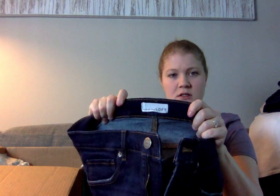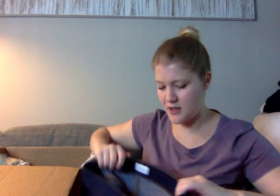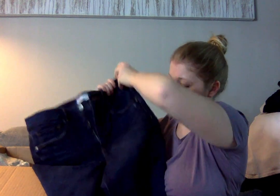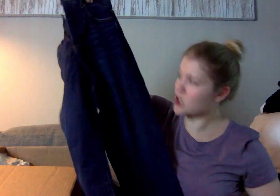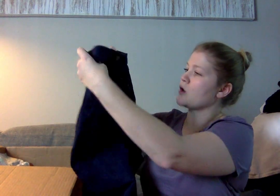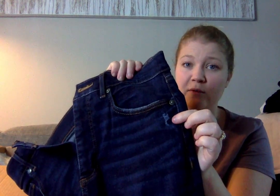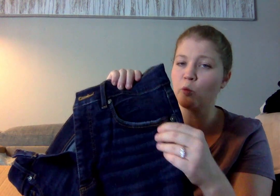Another pair of Loft jeans — these are the High Waist Skinny. A high-rise skinny is always a good style, at least for me. They're a dark wash and don't seem to have any problems. There's a bit of distressing, but I'm not sure if that was factory done or from wear. Either way, I don't think it affects the wearability, so I'm still going to try to sell them.